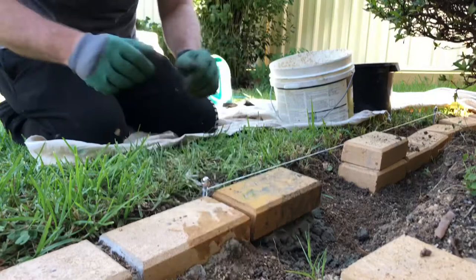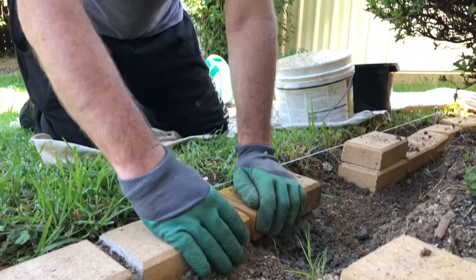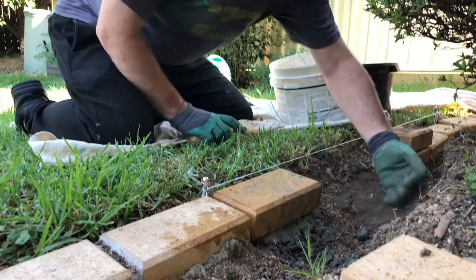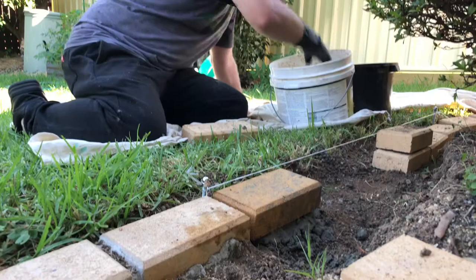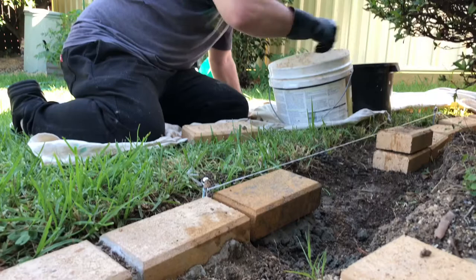I'm also looking at the string line, aligning with it and with the previous paver. Between each paver I like to have about a finger-width of distance so there's plenty of room for mortar to go in between. That's the first one set. I've gone through previously and dug about a meter ahead, so I'll do a run of about four or five pavers in a go. I'm splashing down water again so the mortar doesn't dry out too much.